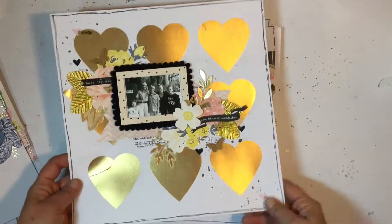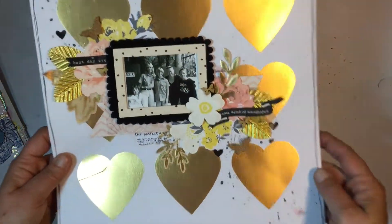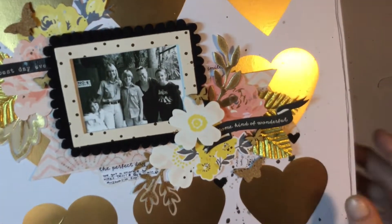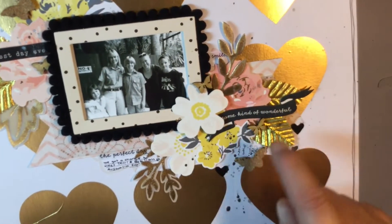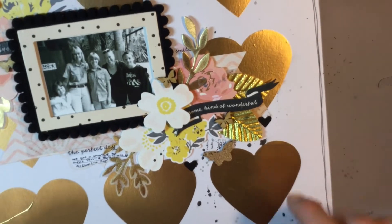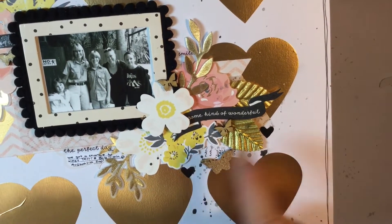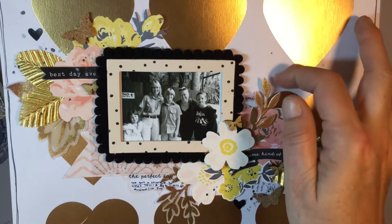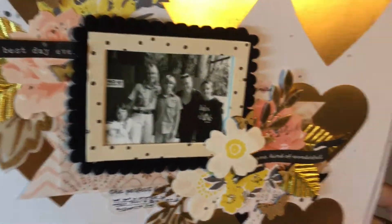Next one was where I used the gold hearts as a background — those Dear Lizzie gold hearts. I used nine of them and then layered a whole heap of stuff over it. I went crazy with the flowers, used another one of those frames, pulled in some cork and wood veneer from a previous kit. I added some color shine but didn't like the big blobs — someone in the Kitaholics subscriber group suggested punching out hearts, and I realized we had those black hearts on the sticker sheet to cover some of the bigger blobs. I love how it turned out — very layered, and layering is something I always struggle with.